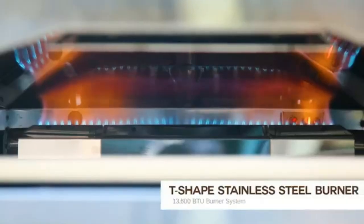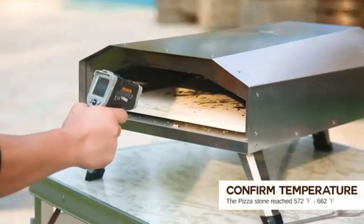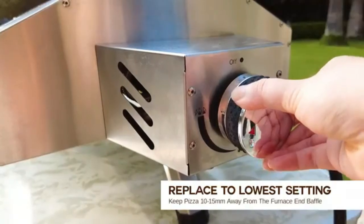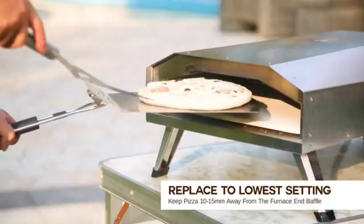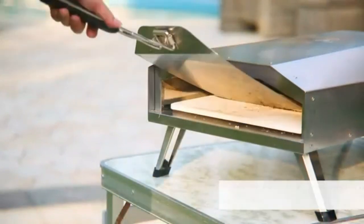The 13-inch pizza stone made from cordierite can maintain a stable temperature. The three foldable legs make the pizza oven easy to store and hold the product stable. The leg pads made of high-quality silicone will not cause scratches on the table frame, and it is easy to operate for a pizza maker, either a beginner or experienced.